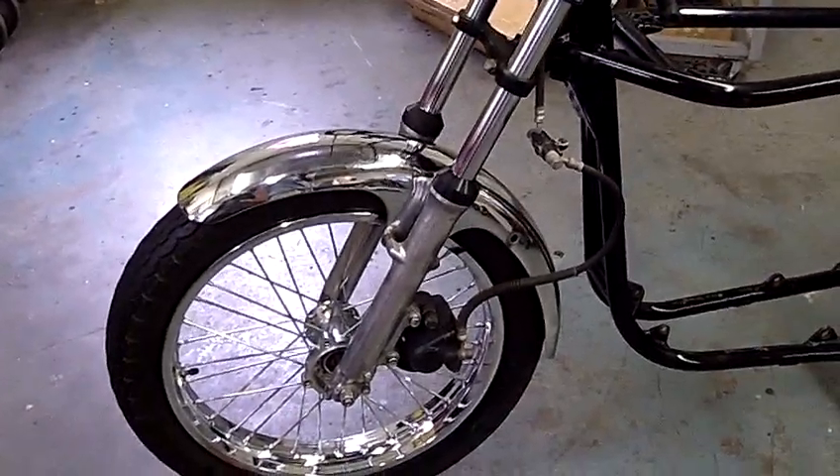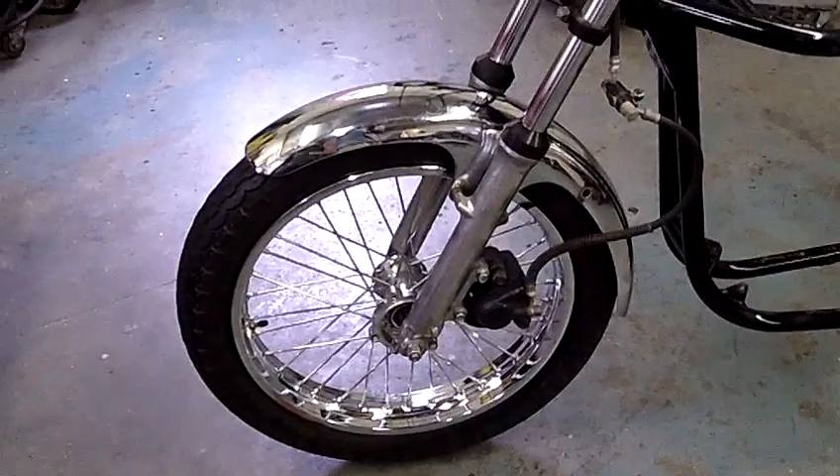The front end's off of a GS500 — 550 or something like that, 82 vintage or something. So I've got to find a disc brake for it and some other things.